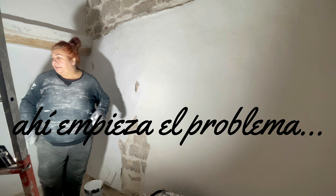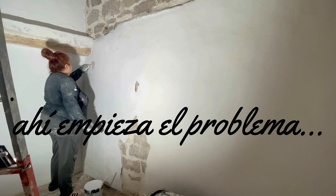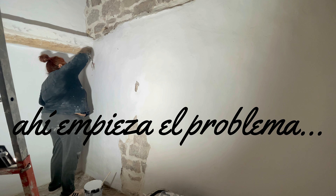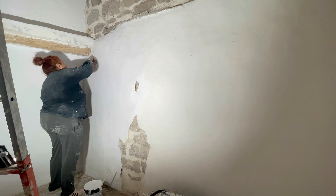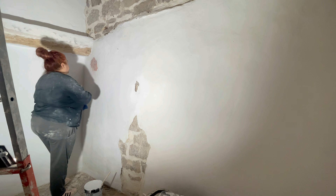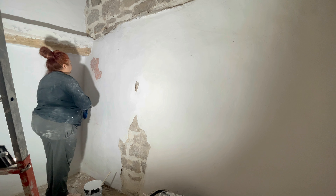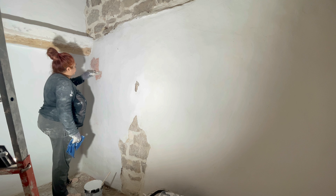¿Os acordáis que había pasado la rasqueta por todo? Well, you can see. Is it just one spot, or are there so many layers? What are you seeing? This is a disaster.